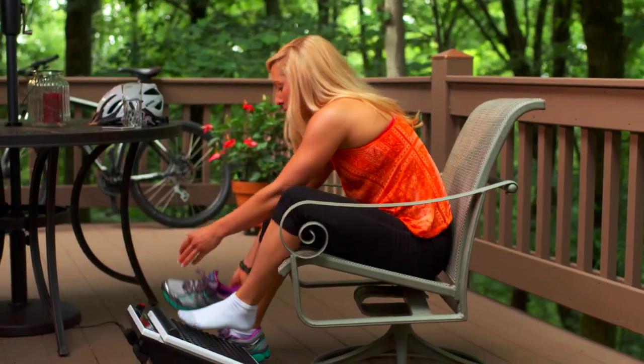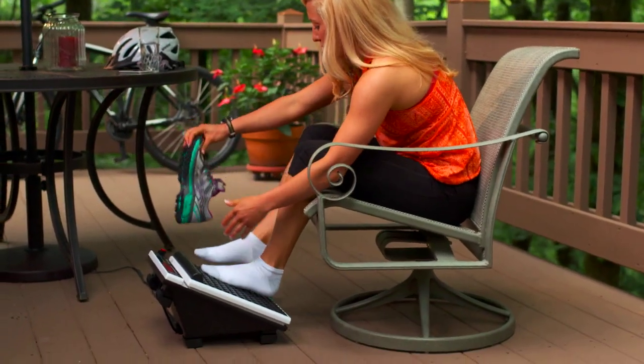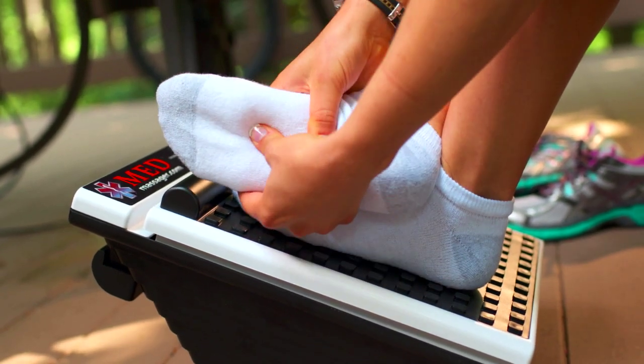When using the MED foot massager to treat plantar fasciitis, we recommend wearing socks as the arch of your foot can be very tender.